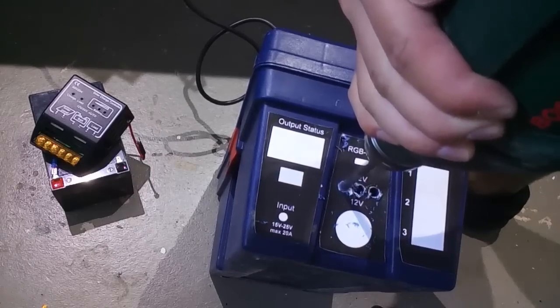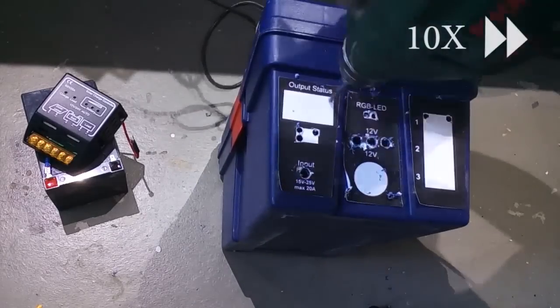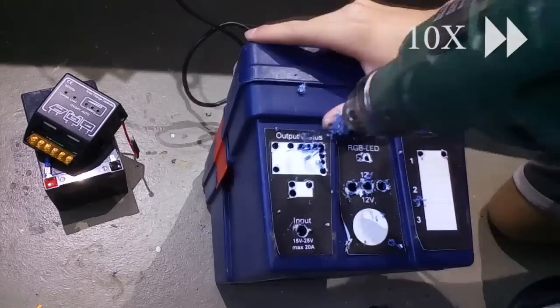The first thing you're going to do is drill a bunch of holes for the components into the right side of the toolbox. For this it's helpful to have some templates. I designed the layouts on the computer, and you can download those files on my Instructables page — the link is in the description.